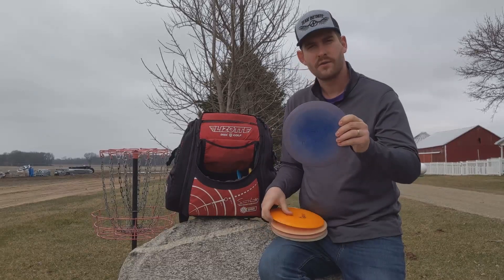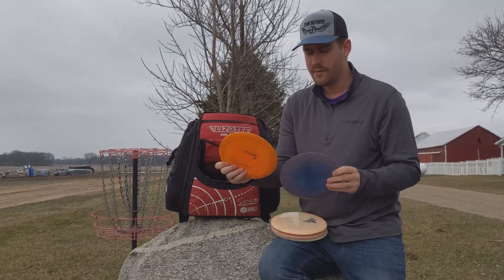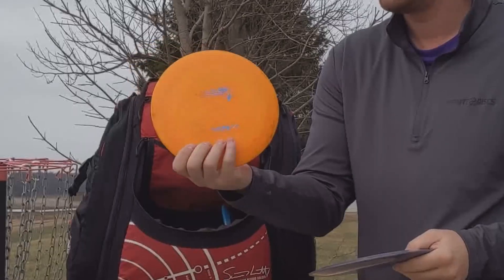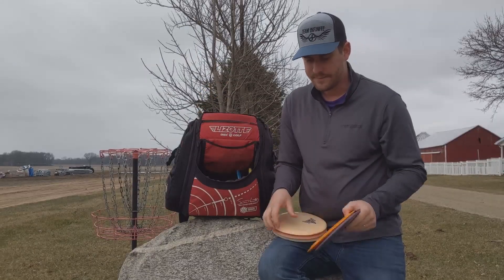I've got a Wiggins Destroyer and a Pre-Flight Star D Destroyer — both are pretty understable. I love the Wiggins for understable forehand shots. The Pre-Flight Star D has just been a staple in my bag for probably three or four years — it would be tough to take this one out.